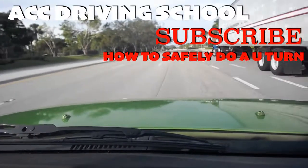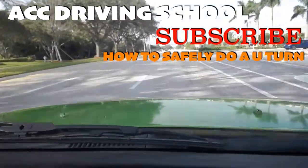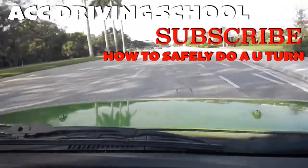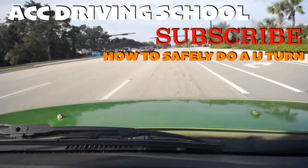So that is basically the U-turn in a nutshell. You've got to look to make sure it's safe, and then turn, straightening up in the lane closest to where you plan to go. If you have no plans to turn anywhere soon, the best lane to straighten up in would be the middle lane.